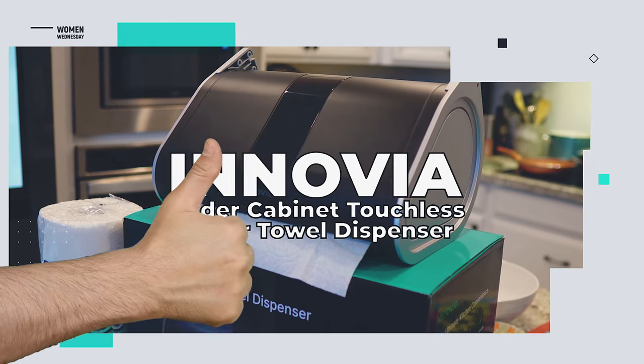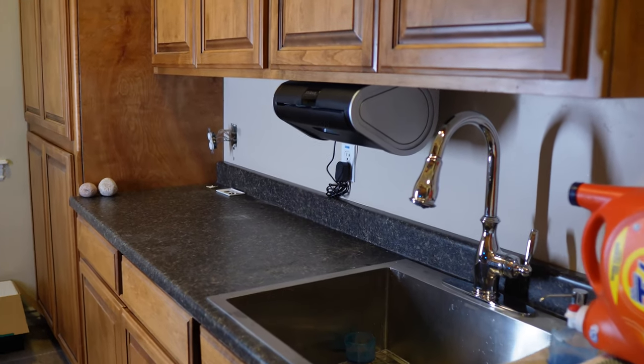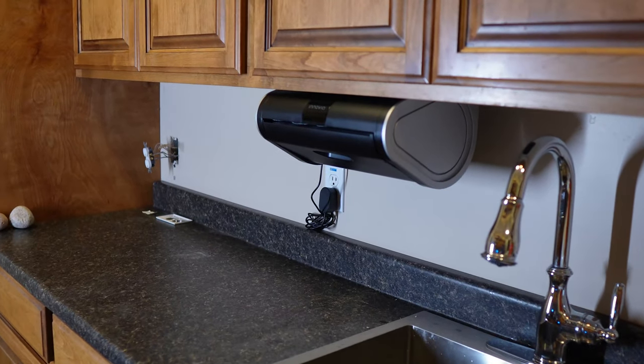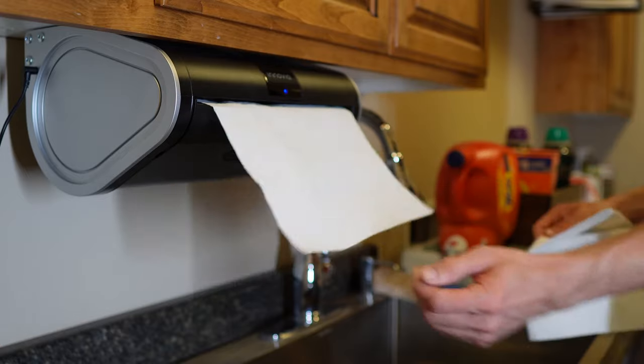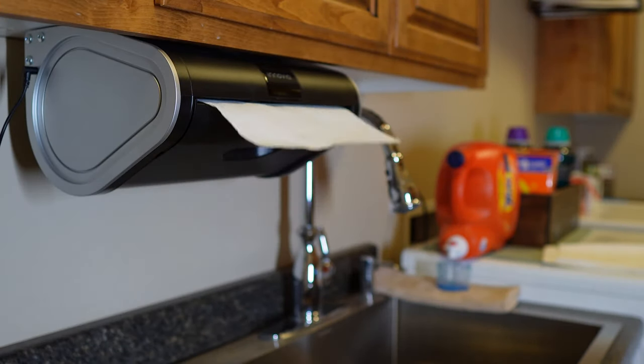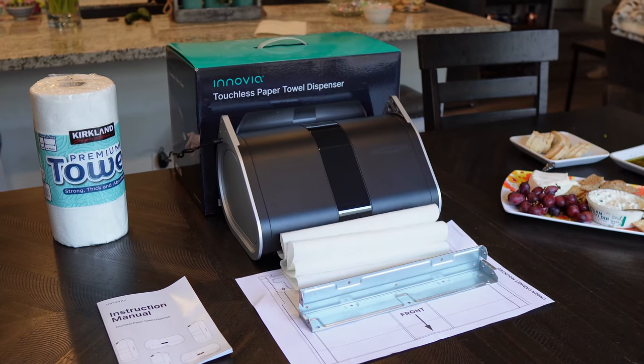What do we like about the Inovia under-cabinet touchless paper towel dispenser? Mounted high off the countertop, it really does help reduce clutter and mess in the kitchen or laundry room. The auto-feed and rewind feature also helps cut down on how much paper towel you use.